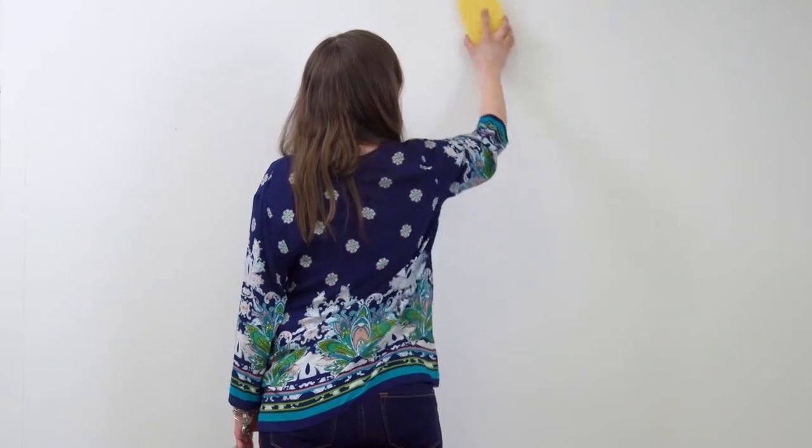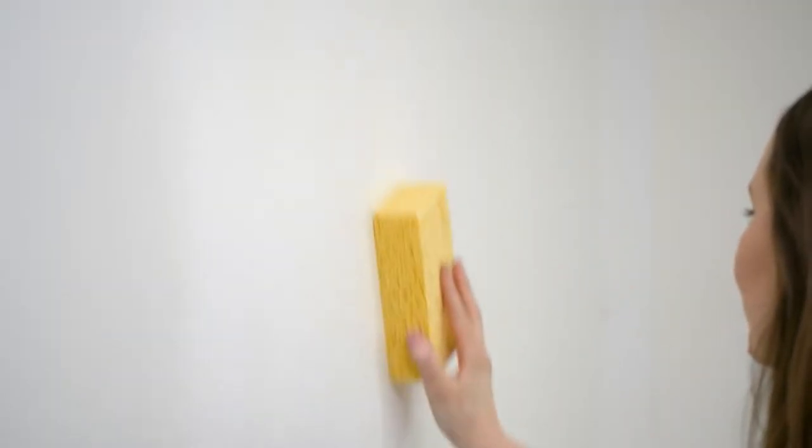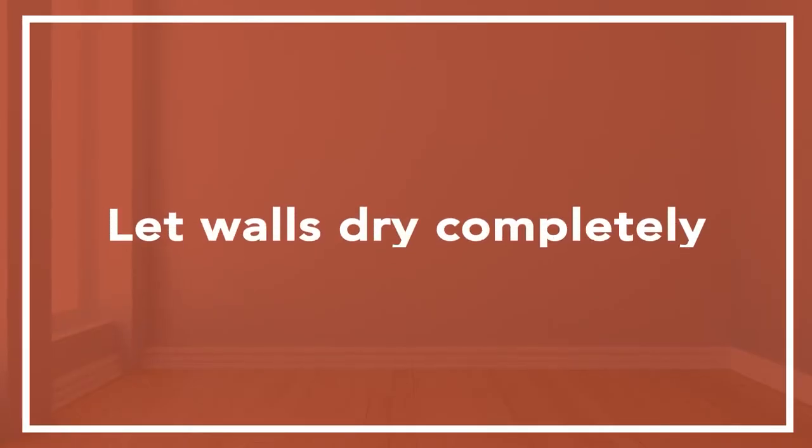Make sure your walls are free of dirt by cleaning them with a clean wet sponge or clean cloth. Let your walls dry completely.